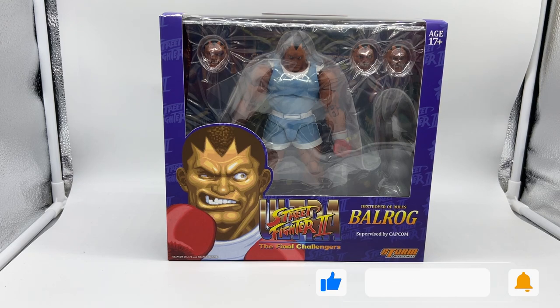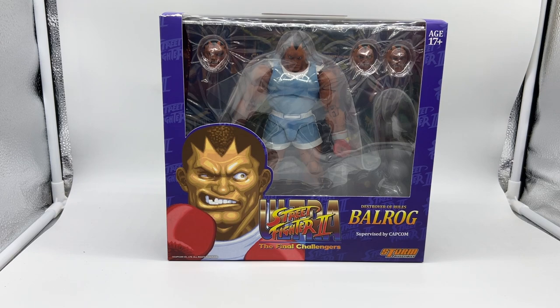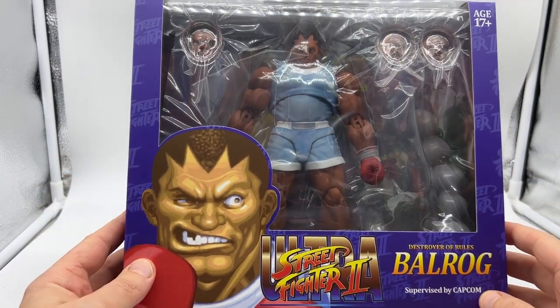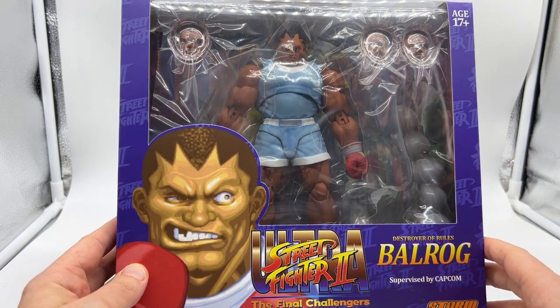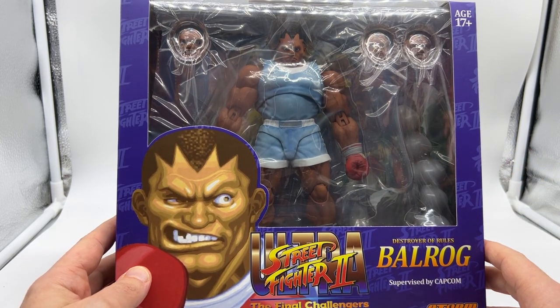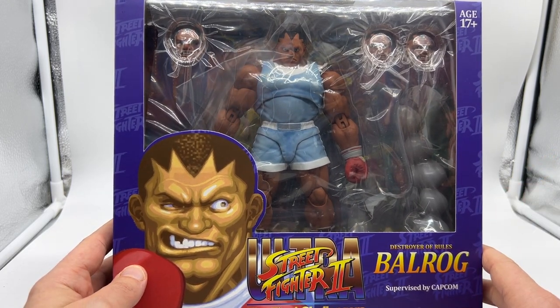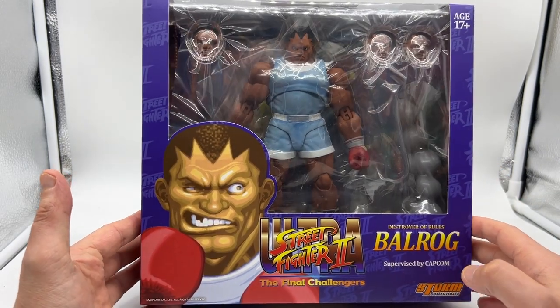Then I saw Balrog on Big Bad Toy Store — I think he was around $80, I'll put it up on screen — and I thought I'd dip my toe in the water and see what it's all about. Unfortunately the other figures in this wave, the older Street Fighter 2 figures like Ryu and Sagat, are now very expensive on the aftermarket. So getting into this line is going to be costly, still not as expensive as 1/6 scale. Anyway, taking a look at the packaging, he is a big old boy — massive, massive packaging.